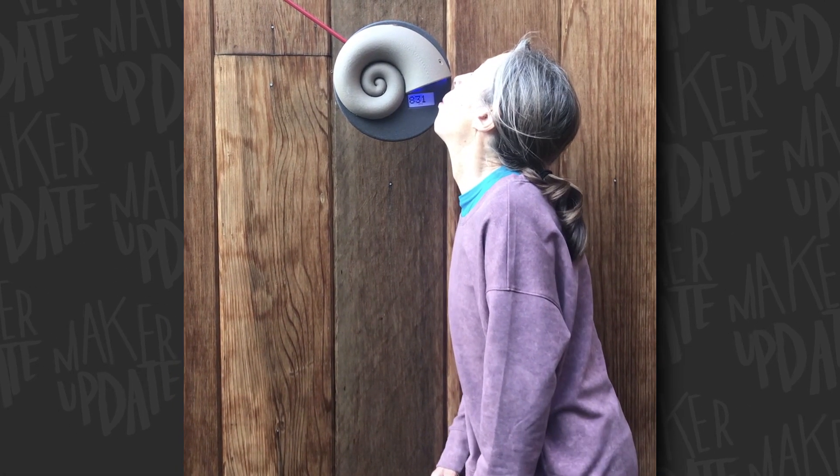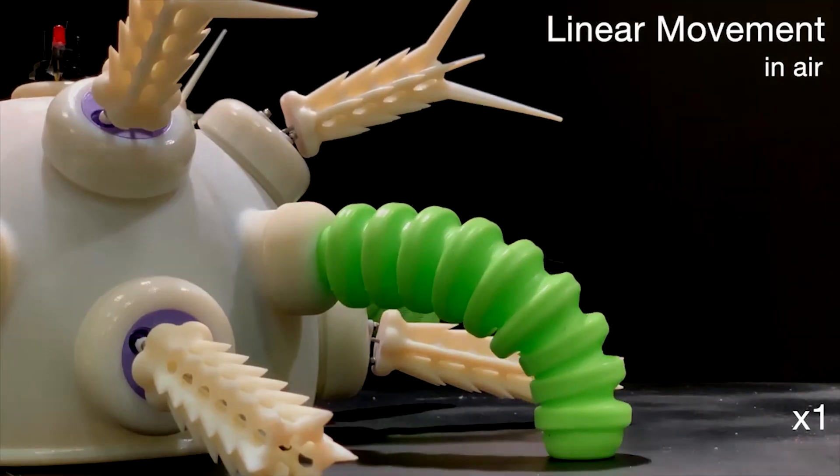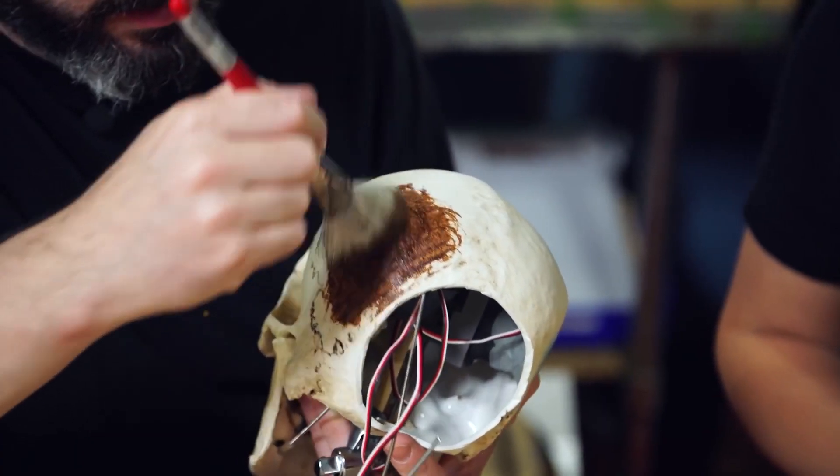This week on Maker Update: a giant carbon dioxide meter, making 3D printer filament in space, an urchin bot, popsicle stick plotter, animatronics, a projection mask, and a primer on paintbrushes.